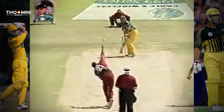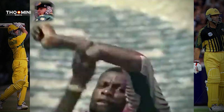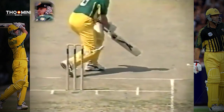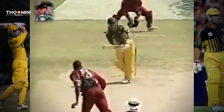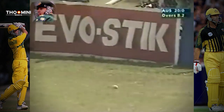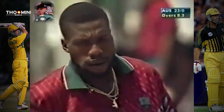More close call again here. Mark Waugh just chopping this one on — could have quite easily come off his body, back onto the stumps. Just hit the inside of the leg and gone the other way, luckily. Very, very close indeed, but very good bowling here from Ambrose. See that seam upright? Pretty hard work out there for the bowlers, but he's done a fantastic job so far.